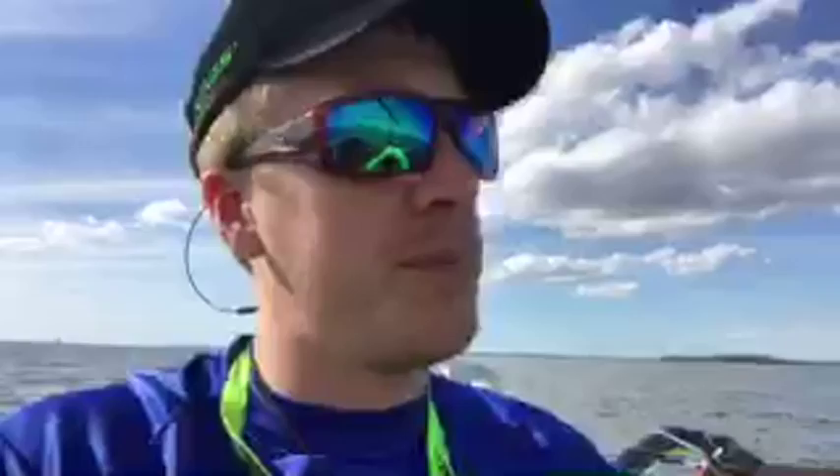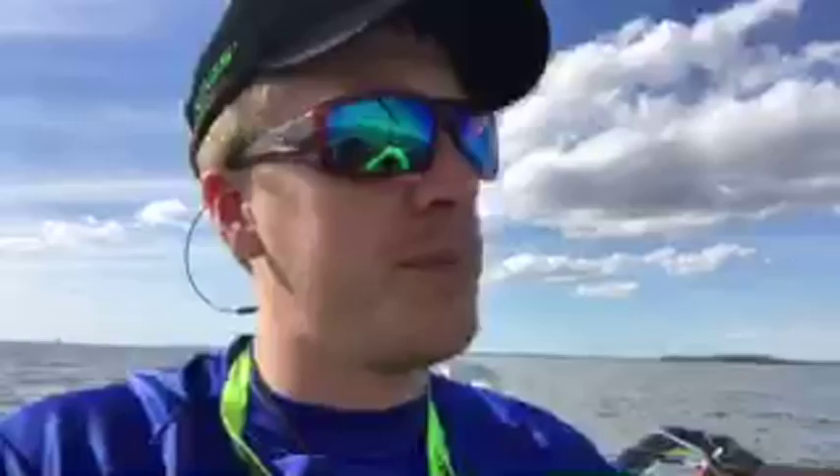My buddy Ricky's making fun of me for being on the phone doing a live stream while sailing. But this thing is so easy to sail — super relaxed. I've got drinks in here, some Gatorade. It's Florida, Gator country. Anyone else have questions, I'll do my best to answer if you comment below this video.